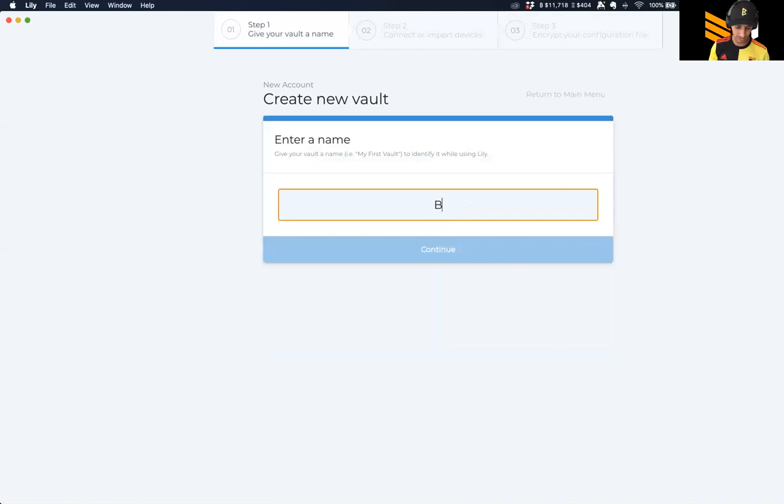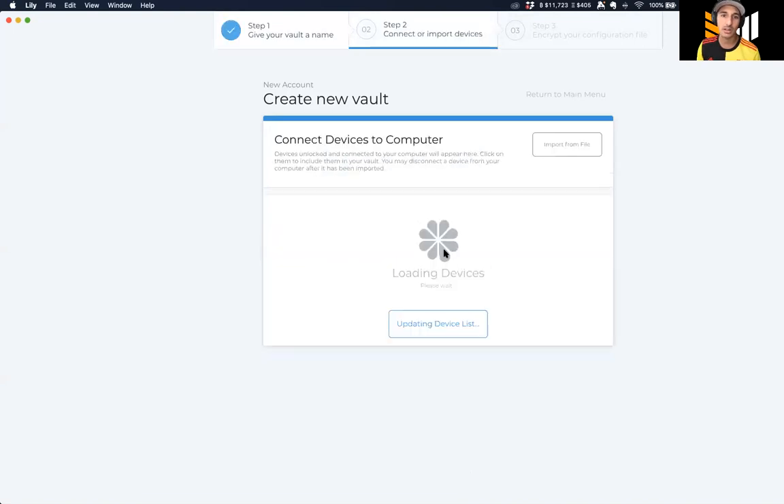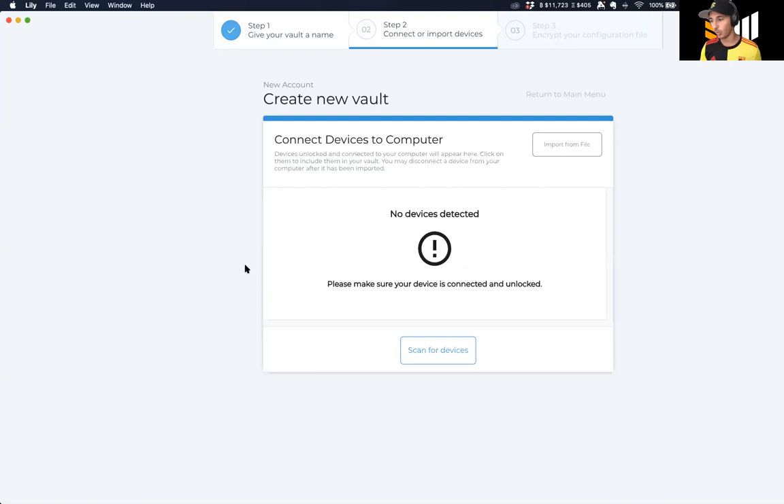First thing we're going to do is name it. This is a Bitcoin Magazine walkthrough video, so we're going to call this the 'Bitcoin Magazine Vault.' Make sure to subscribe to Bitcoin Magazine podcast and share it out. We are one of the first people covering Lily Wallet in a how-to video. The first thing that's going to happen is it will try to detect our wallet.